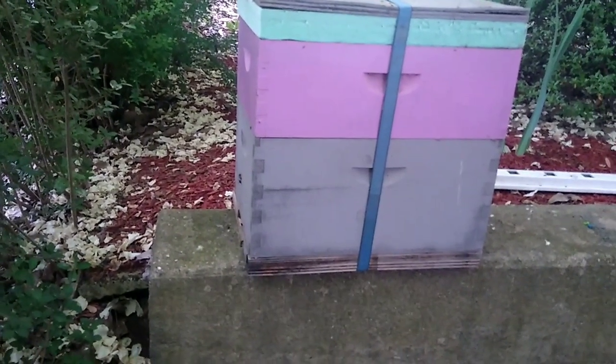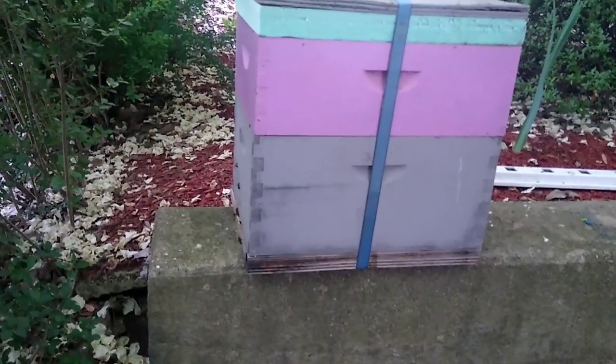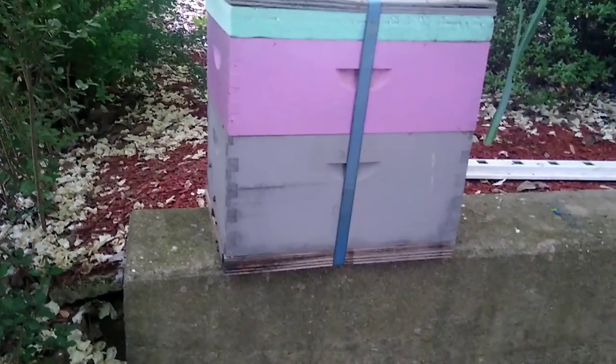Here's how I transport bees. It's about 6:30 in the morning. I came here to get this swarm of bees I caught right before vacation.